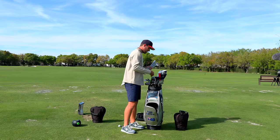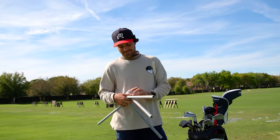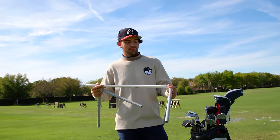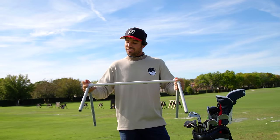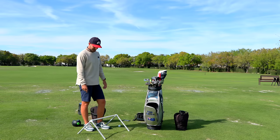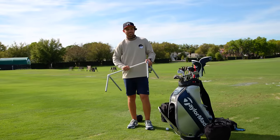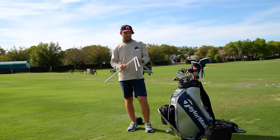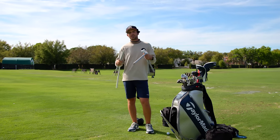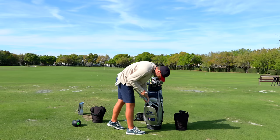I also wanted a putting rail and couldn't find one online, so I went to Lowe's and got some PVC pipe from the plumbing section and connectors from the gardening section and made myself a little putting rail. I travel with it everywhere — the reason I like this version is I can take it apart and put it in my golf bag. That cost me maybe seven bucks at Lowe's.